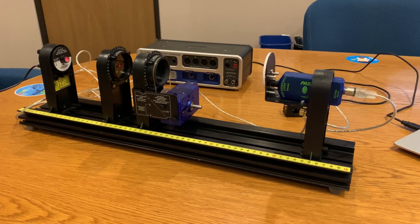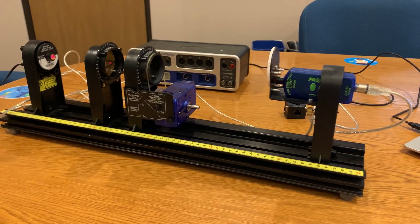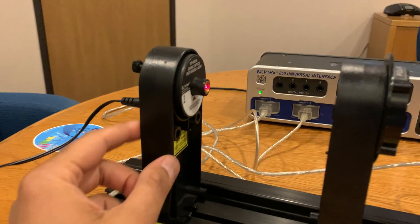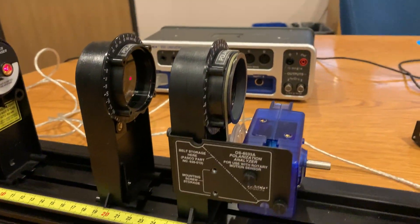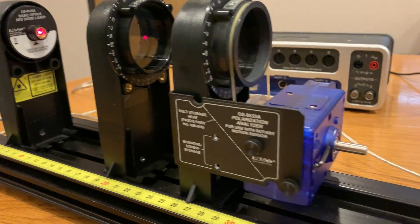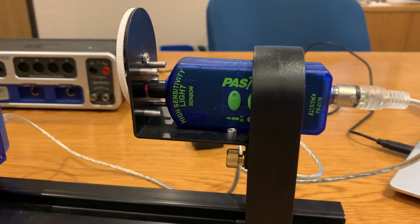Today we're looking at PASCO's polarization of light experiment. We have our red laser, the two polarized lenses, our rotary motion sensor, and our high intensity light sensor.